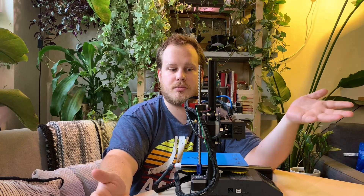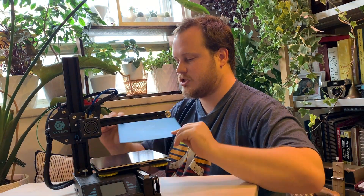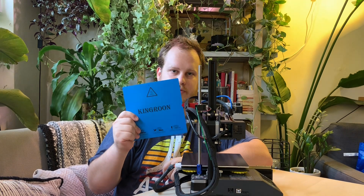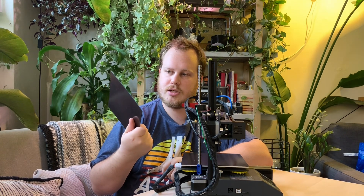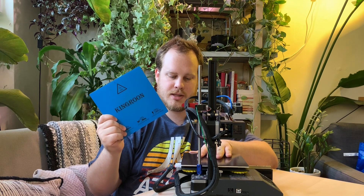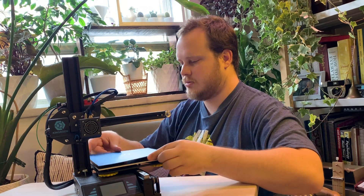Another cool thing this printer has is this flex bed, which I showed in the camera mount video we just did — we've got a link below for that. You can also buy a set of these even if you don't have the King Rune printer, because they're standard size. It comes with the magnetic mounting plate and the flex plate with the print surface, and you can use that on any printer. It's an amazing upgrade from having to remove a glass or aluminum plate and chip away at the print to get it off.